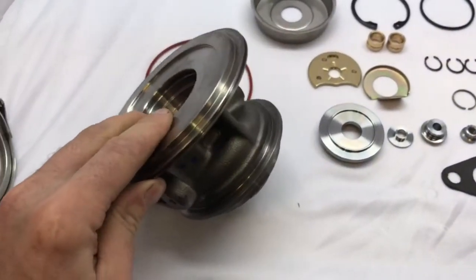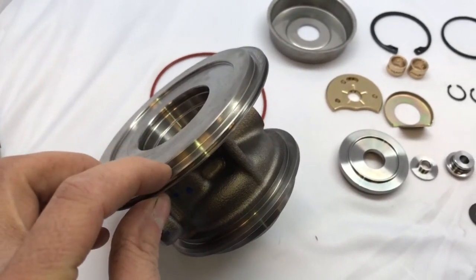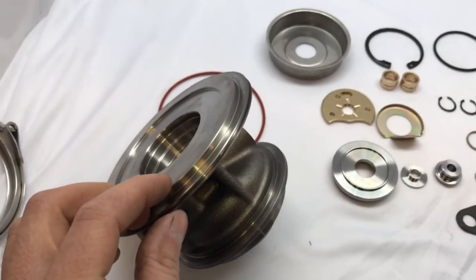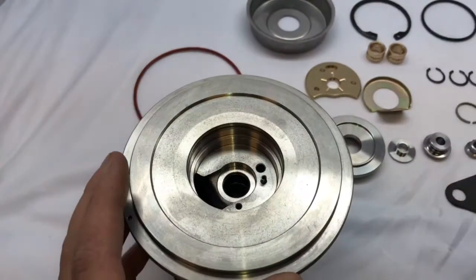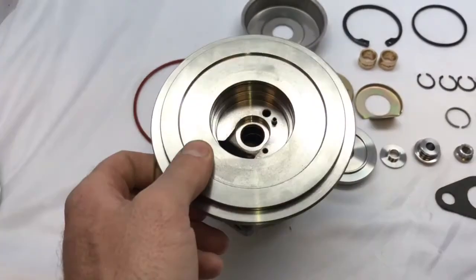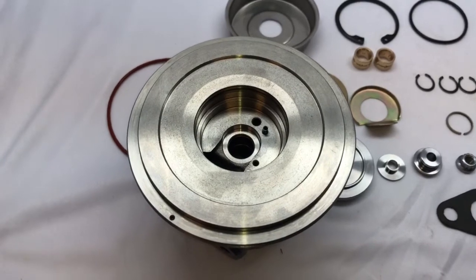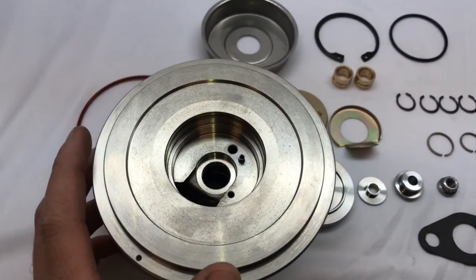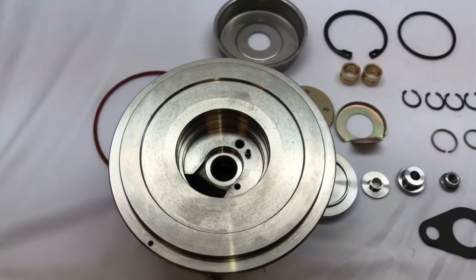The difference with the HY35 bearing housing is that the step here is one millimeter shorter, while this one is one millimeter taller, so this one sits deeper into the compressor housing. If you put this on the HY35, the compressor wheel will hit against the housing and it won't turn. So don't buy this if you have an HY35 unless you plan on machining the compressor housing for an upgraded compressor wheel. This bearing housing is also machined for our 67 millimeter compressor wheel — this dimension is machined out to 90.2mm, which is 1.2mm bigger than the compressor wheel. The factory compressor wheel is 86mm, so it should be 87.2mm if you want to use the original HE351CW compressor wheel.